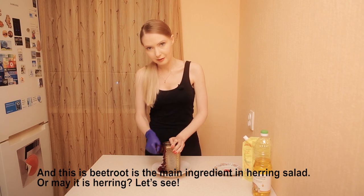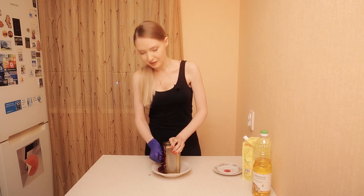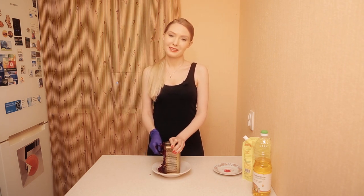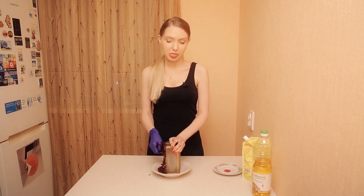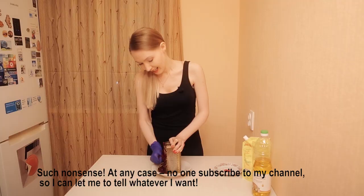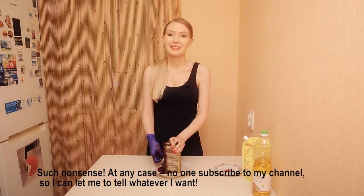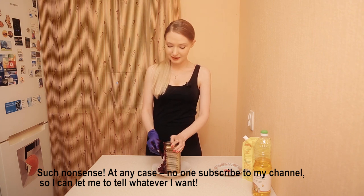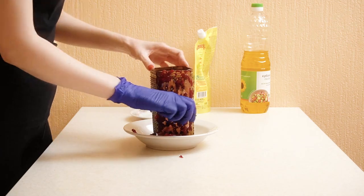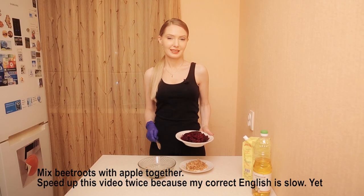Or maybe the herring is the main ingredient — let's see. Such nonsense I tell... At any case, nobody has subscribed to my channel yet, so I can let myself tell any nonsense. And mix the beetroot and apple together.